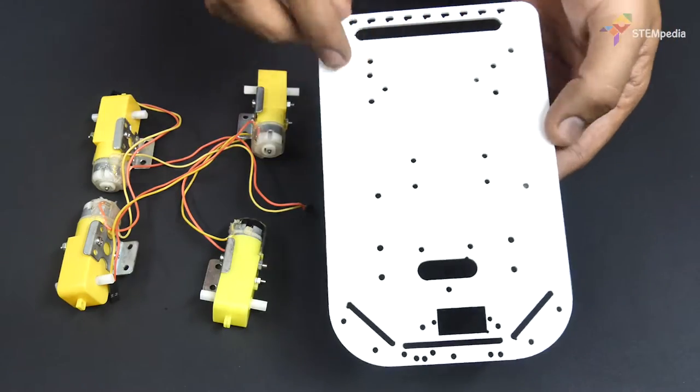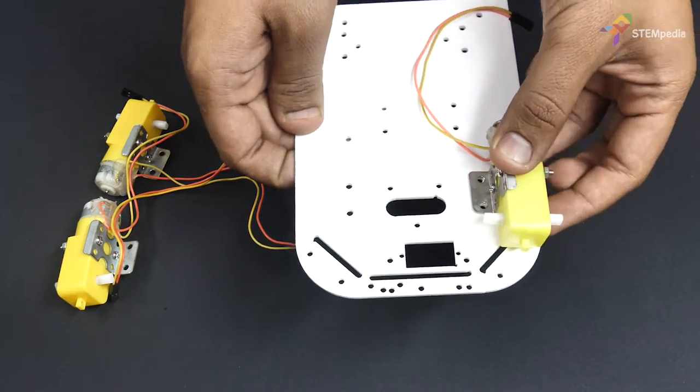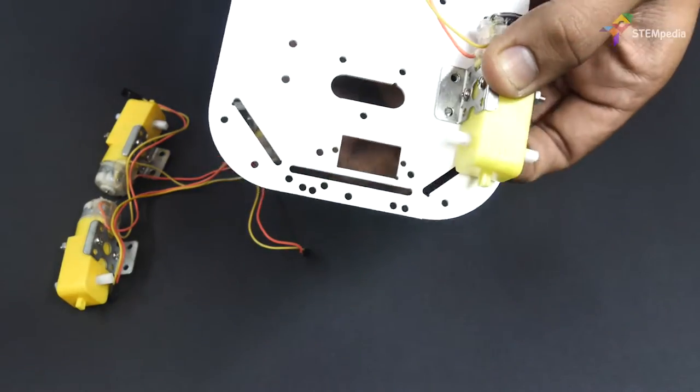Now take the motor clamp and fasten it to the chassis using 8mm M3 bolts. Make sure that you fasten the clamps to the side which does not have the brand logo.